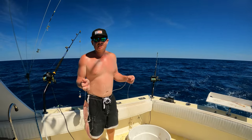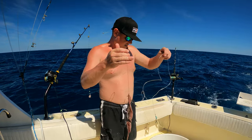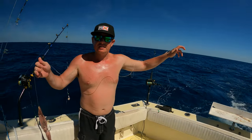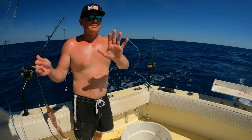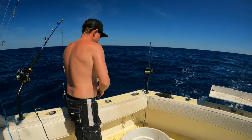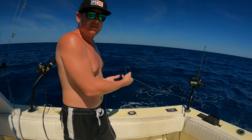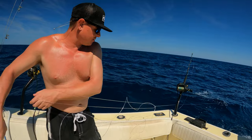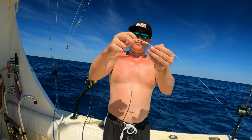All right, so we're deep dropping for swords. We've got our rigged squid, we've got a 200 to 150 foot leader, and we've got the bait gear just running right along the shelf here. This is important to do so that it doesn't spin around the main line as it goes down. We're in 1500 feet of water in here.